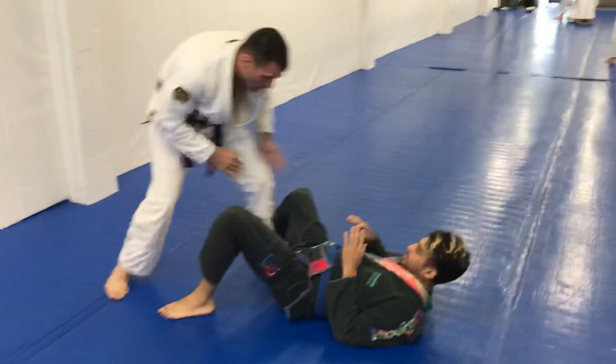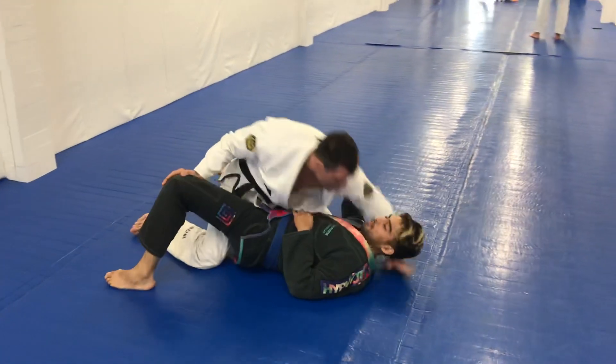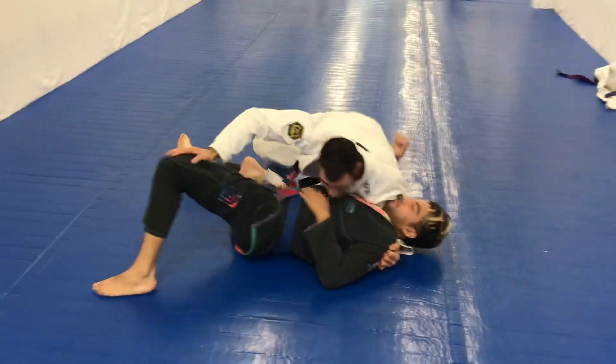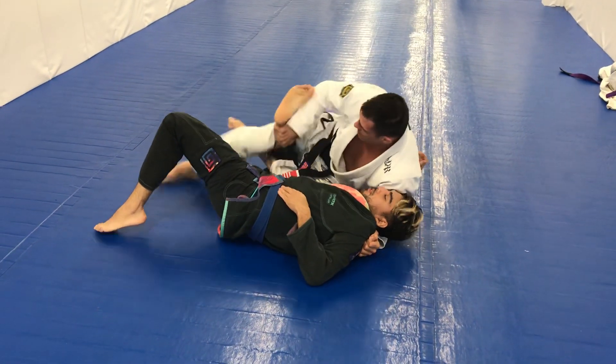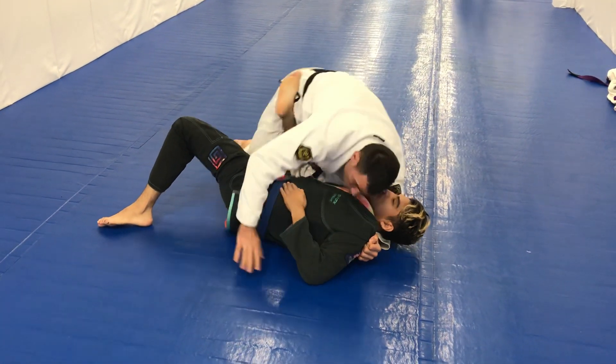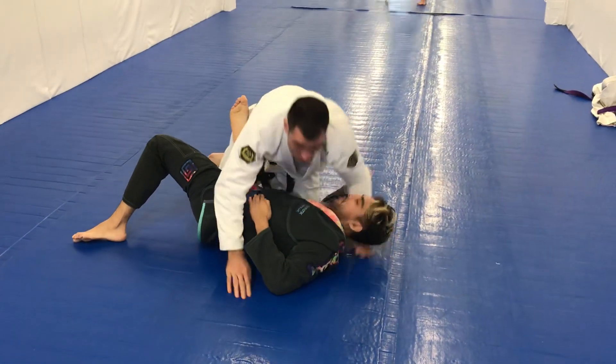So again: lead leg, drive my knee through, hook, back step — and I want to stay close so I can grab this, pull that straight up so I can see the availability for the triangle here, and I bring my knee right up for the tap.